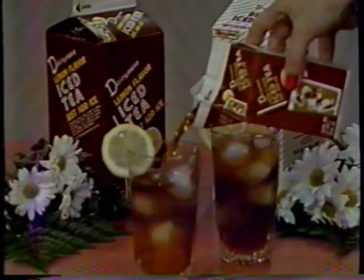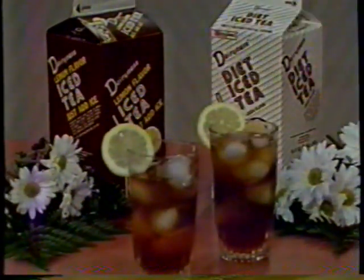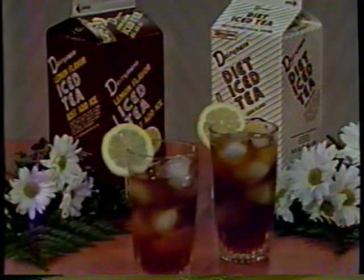Dairyman's Iced Tea — simply pour over ice or drink it right from the carton. There are no messy powders to mix and no baking it in the sun. Dairyman's Iced Tea and Diet Iced Tea: simple yet satisfying refreshment. When you need to be refreshed, you need Dairyman's Iced Tea.